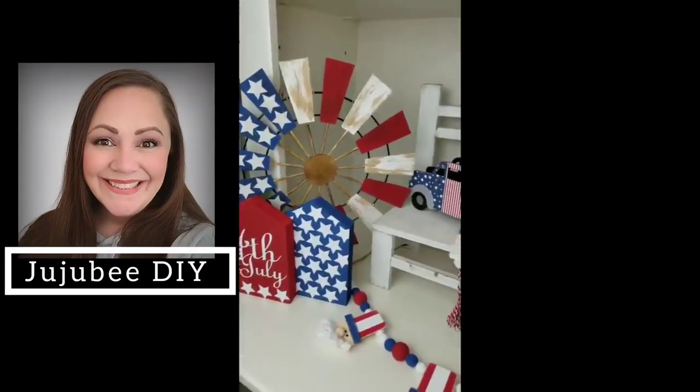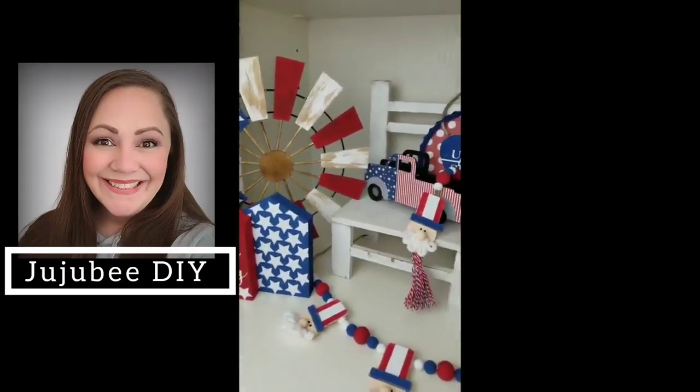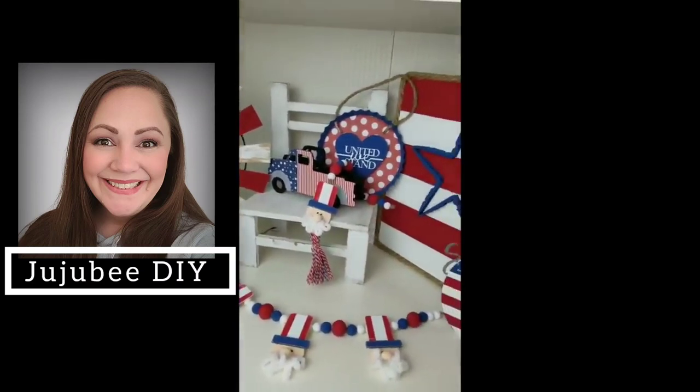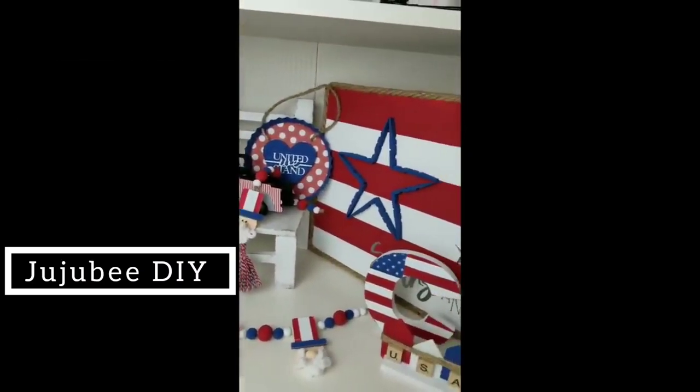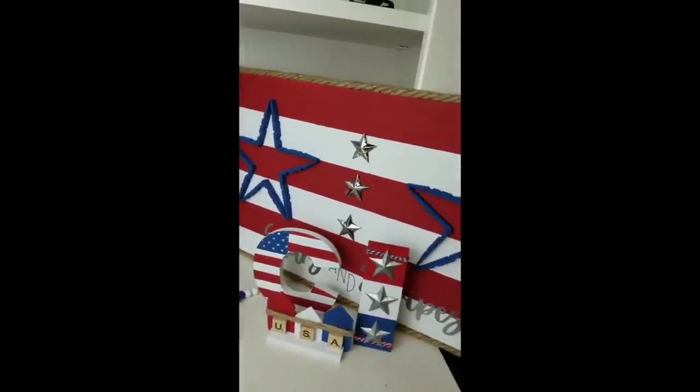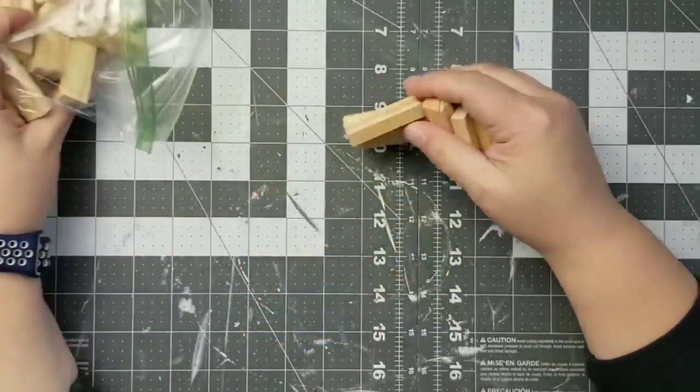Hi there, welcome to Jujubee DIY. I'm Sarah, thanks so much for joining me today. Today I'm bringing you a mega compilation video with 32 of my favorite summer projects. So go grab a snack, grab a drink, and let's get started.